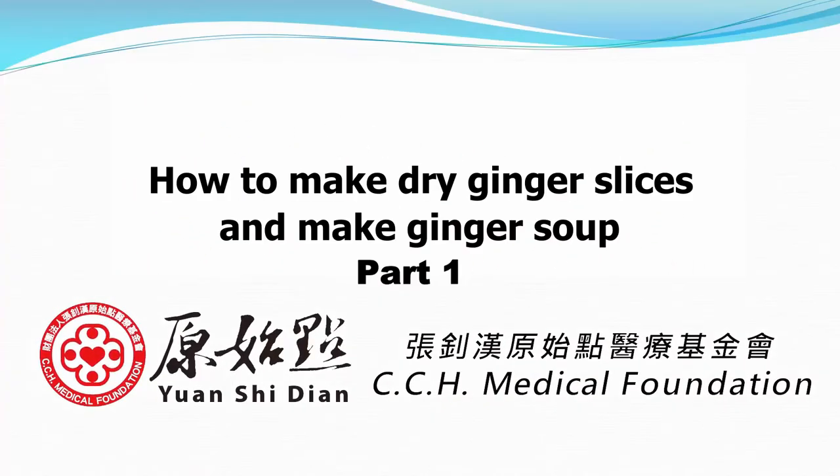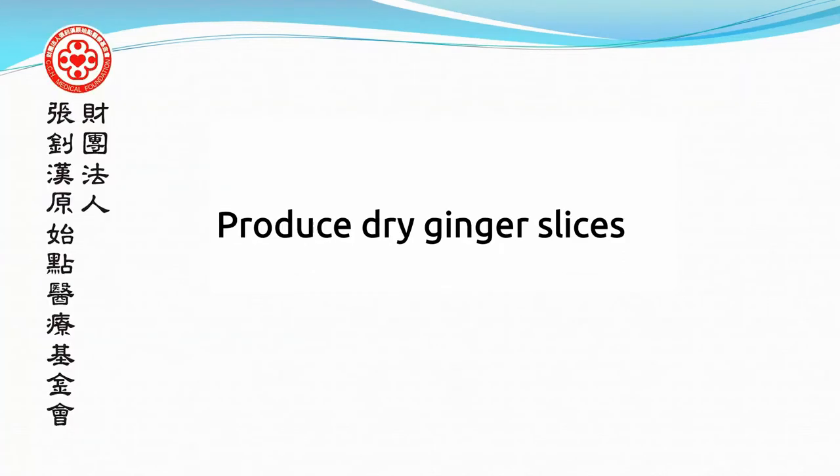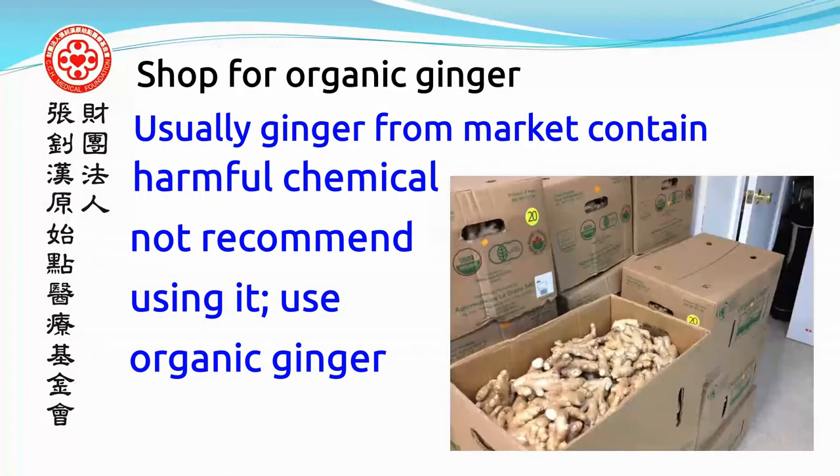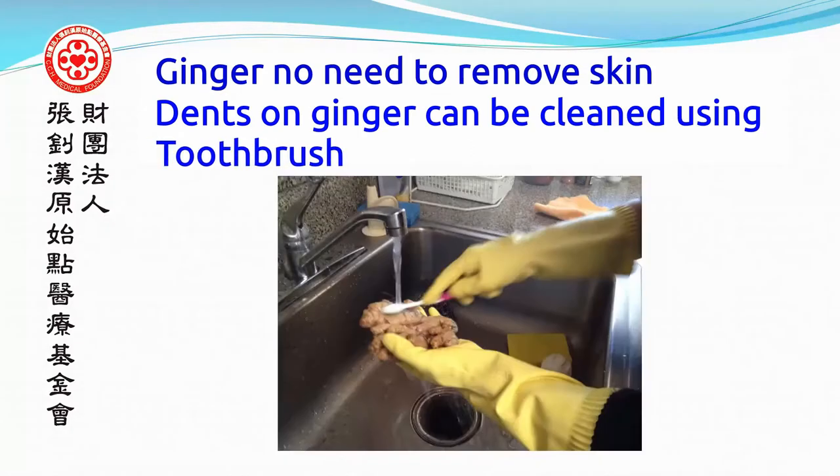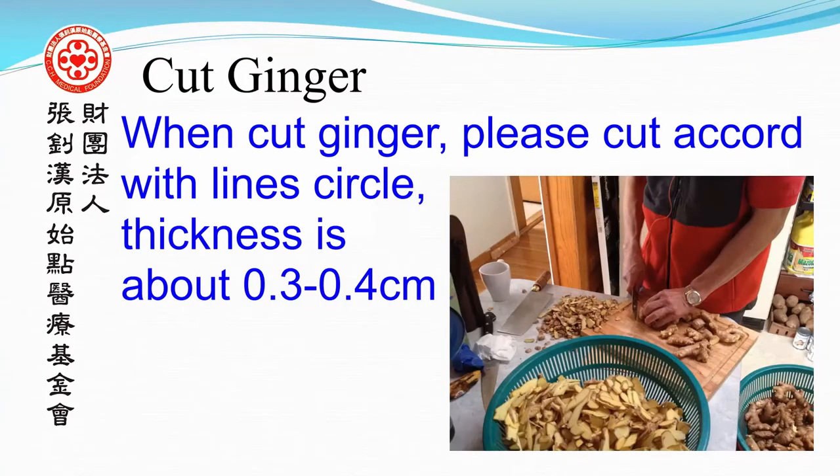How to make dry ginger slices. Shop for organic ginger — ginger from the market may contain harmful chemicals, so it is not recommended. Use organic ginger instead. Clean the ginger using a pressure wash. Organic ginger does not need to have its skin removed; the skin can be cleaned using a toothbrush.